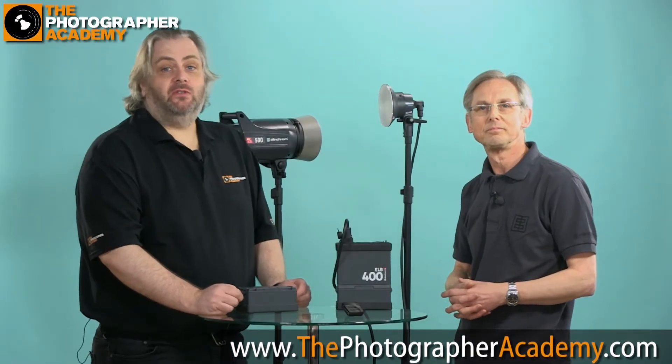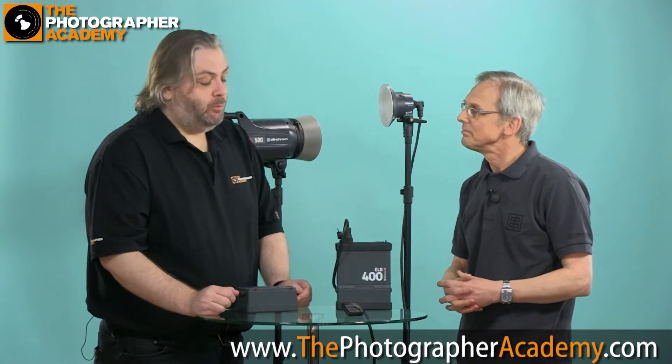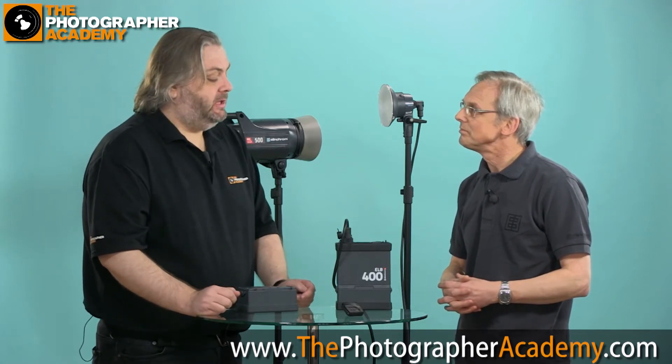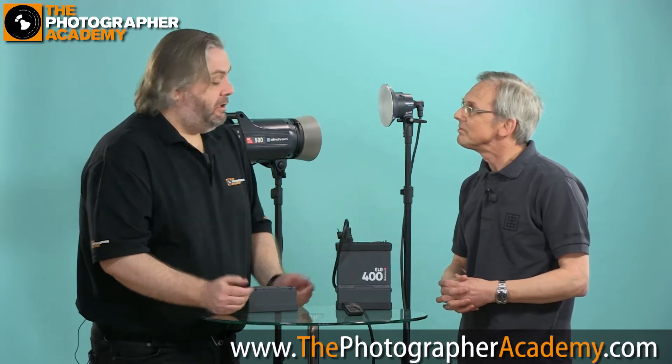Hi everybody, I'm Jay Pierce for the Photographer Academy and today I'm being joined by Chris Whittle, president from Elinchrom. We're going to be talking about the new Elinchrom baby — the ELB 400.